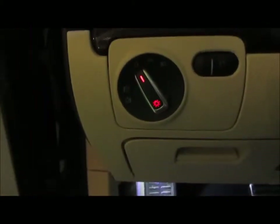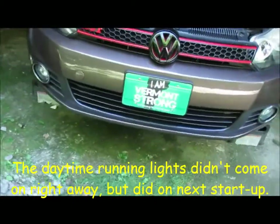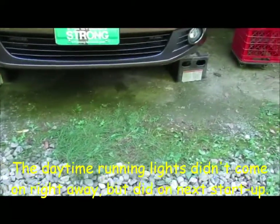Something squealing up there. There's the new switch. Let's see if the DRLs are on. Hmm, interesting — no daytime running lights.